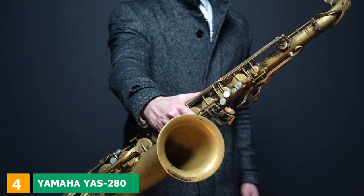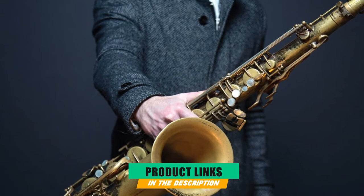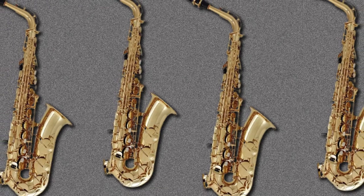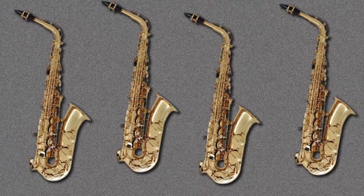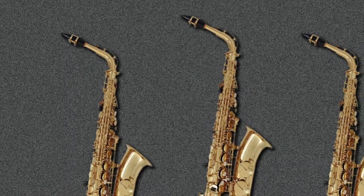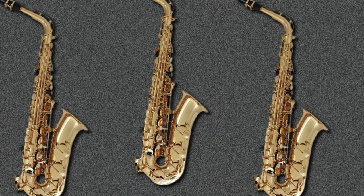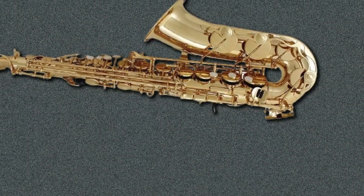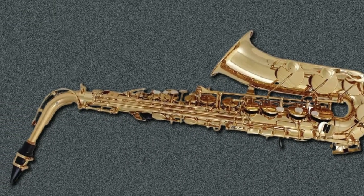Next at number 4 we have the Yamaha YAS-280 Student Alto Saxophone. Yamaha is a name that is familiar to people across the world whether you play a musical instrument or not. The Yamaha Corporation is based in Japan and offers an enormous list of products and services — easily one of the biggest companies in the world and a household name. Their musical instruments cover countless categories like guitar and bass, drums, violins, brass, and woodwind. Their pianos and keyboards in particular are very famous and known the world over for being innovative and of the highest quality.